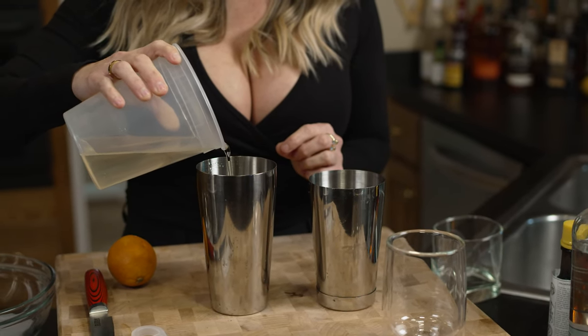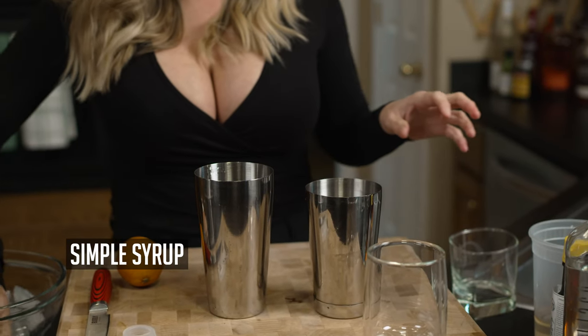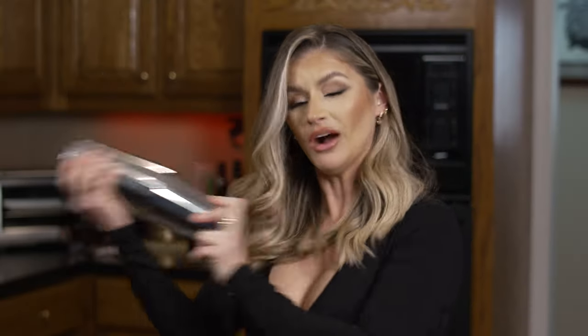There we go. Just to sweeten it up a little bit, we're going to add a tiny bit of simple syrup right in there. We're going to add a little bit of ice, and then we're going to shake it up. We want that egg white to get really frothy, so don't skip on the shaking.